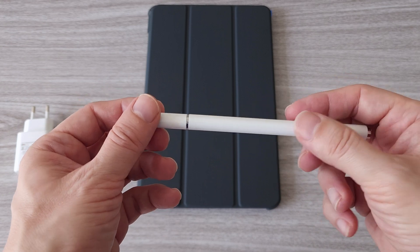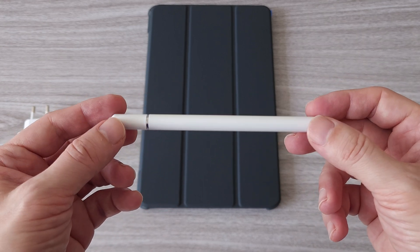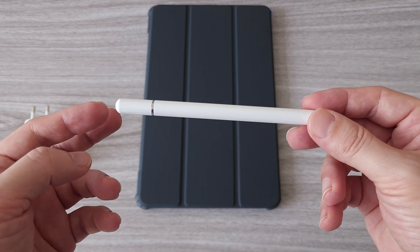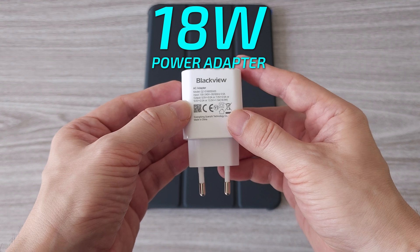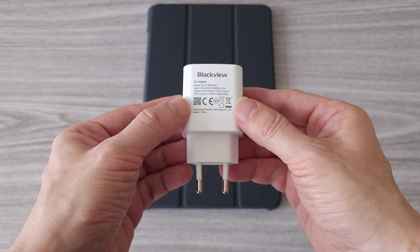This is the first tablet I have reviewed that comes with a stylus pen. It's very useful to have and I always recommend getting one — this time we have one in the box. We are going to test it and see how good it is. Next we have one 18-watt power adapter. You may get a different one depending on your location.